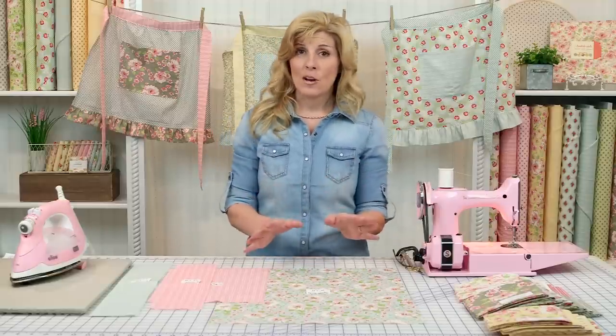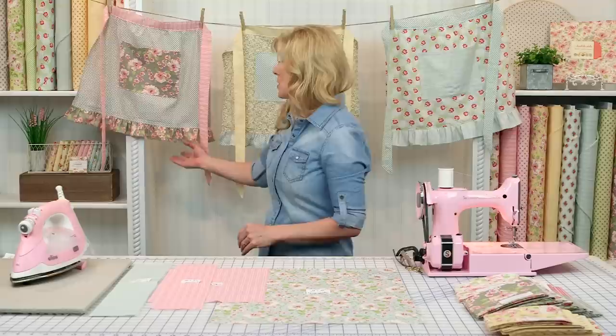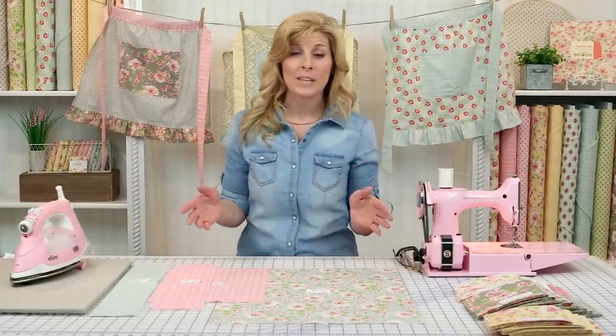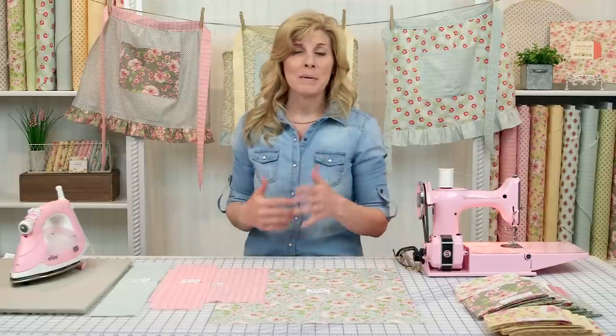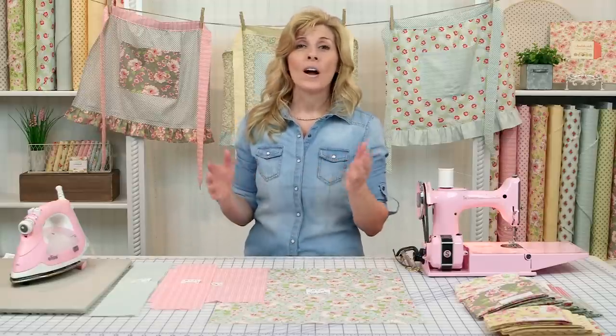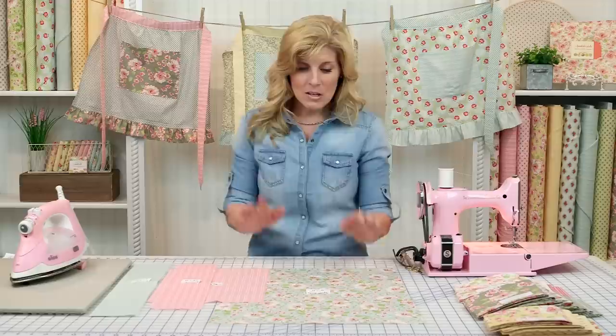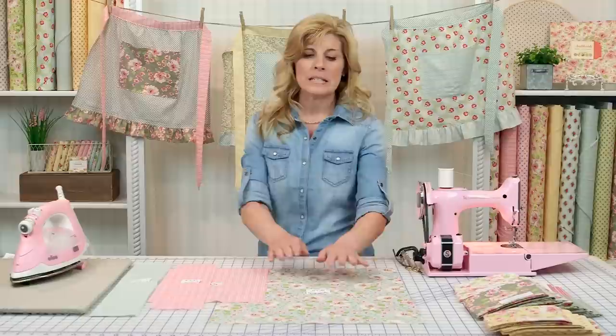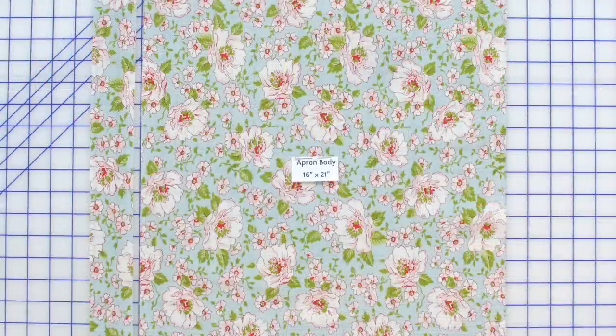You'll need three fat quarters — isn't that great? With just three fat quarters you'll have an adorable apron for yourself or for gift-giving, like a great housewarming gift for someone with a new home. For the body of the apron, you'll cut your first fat quarter to 16 by 21 inches. You'll have a small strip left over — set that aside, you won't be needing it.